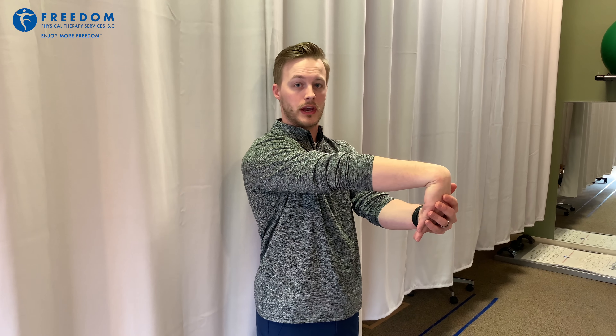Our next stretch is going to be for your forearm. You're going to put your hand palm facing you with your wrist bent, apply gentle pressure to the back of your hand pulling towards your body, and gently rotate both clockwise and counterclockwise, thus stretching the multiple muscles in your forearm.